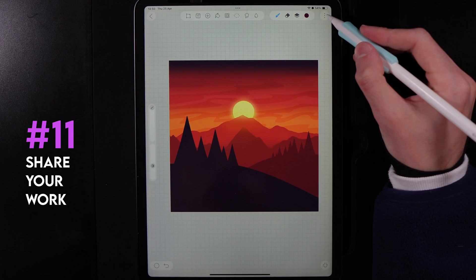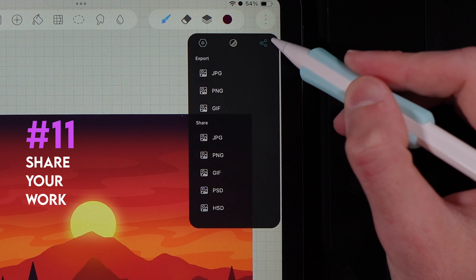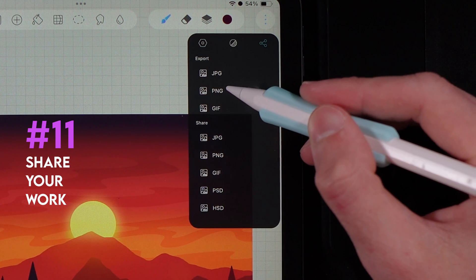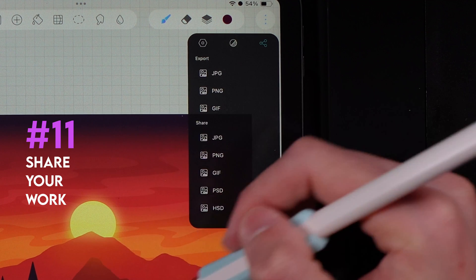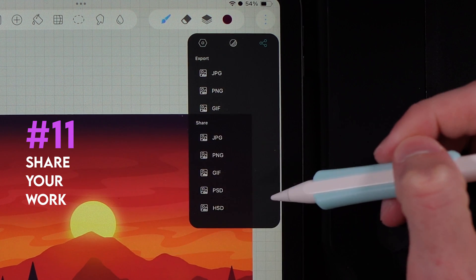When you want to share your canvas as an image, go to the three dots and select the share tab. You can pick either JPEG or PNG. Choose JPEG when the whole image has color throughout, and PNG when you have transparent areas in your design.